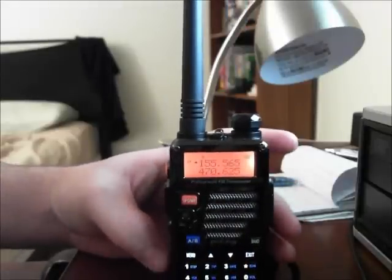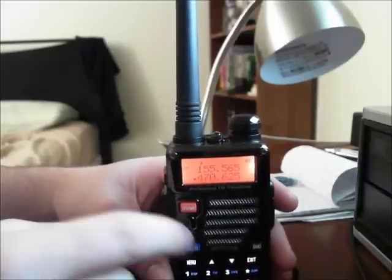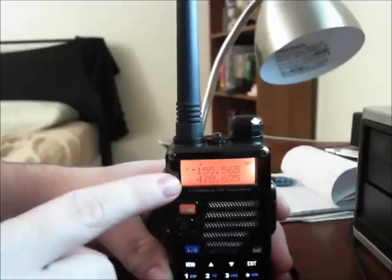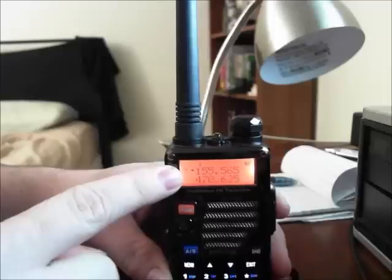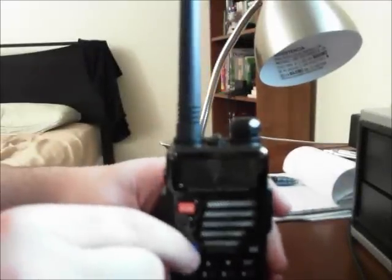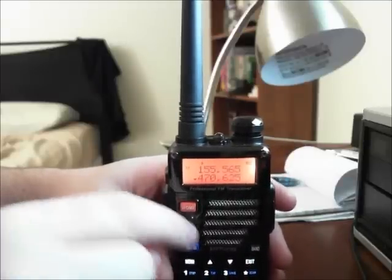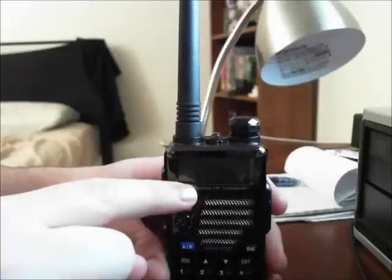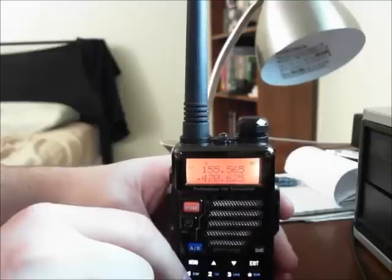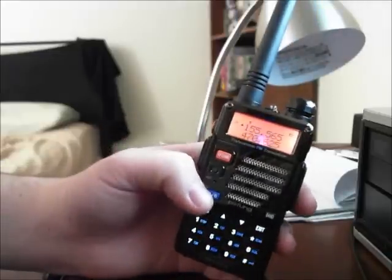If you wanted to transmit and use dual watch — which you don't want to do because transmitting on that frequency is illegal — you'd need to get the offset and input it, since it's a repeater. The alpha slot is the receive frequency the police department is using. For two-meter ham and repeater setups you'd need the offset, which is usually plus or minus from the main frequency, and you'd transmit on B and receive on A.